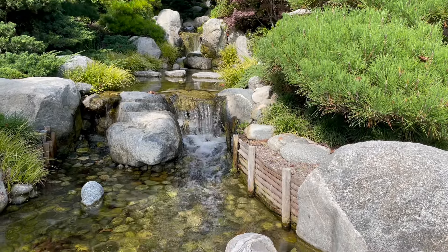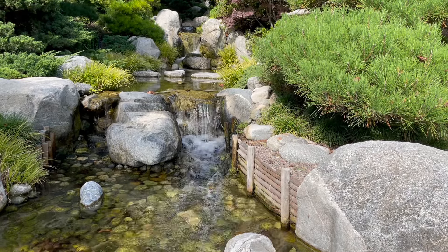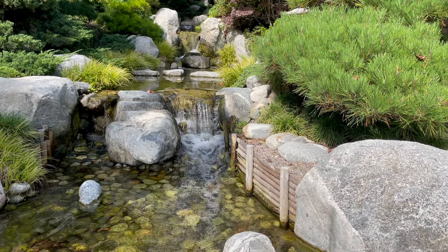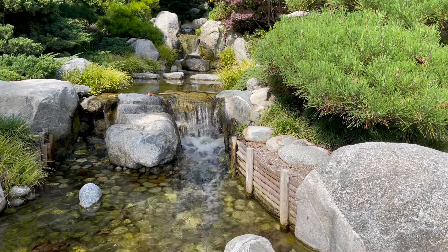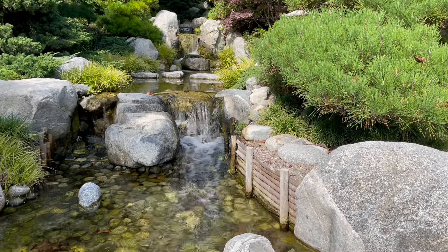I invite you to bring your attention around to the tops of both of your feet. Are they relaxed or tight? Maybe moist or dry? Simply notice what you feel on the top of each foot. Explore these sensations with the openness of a child's mind.